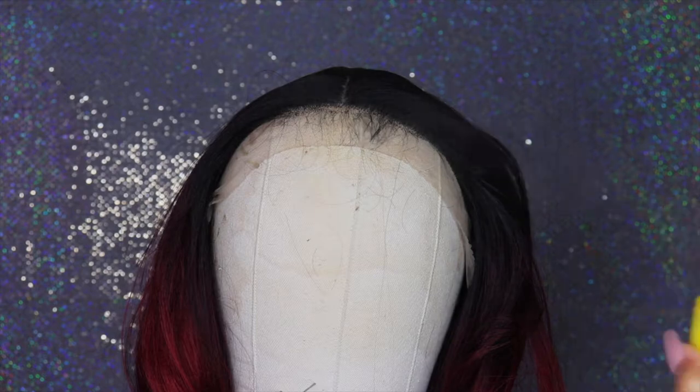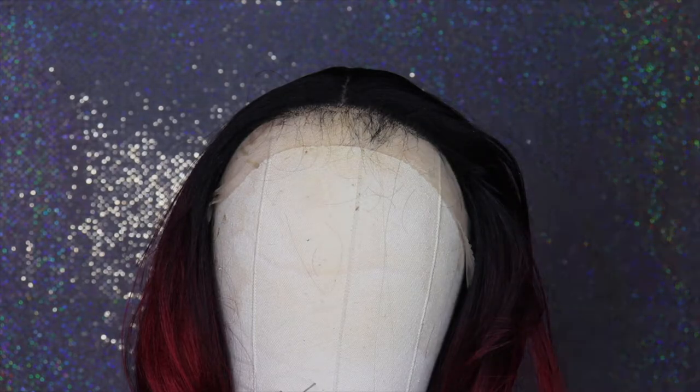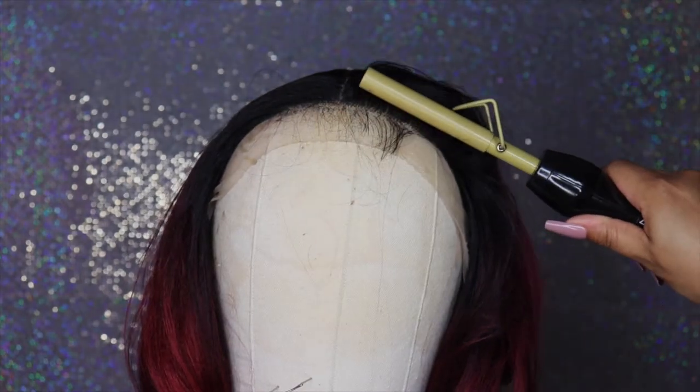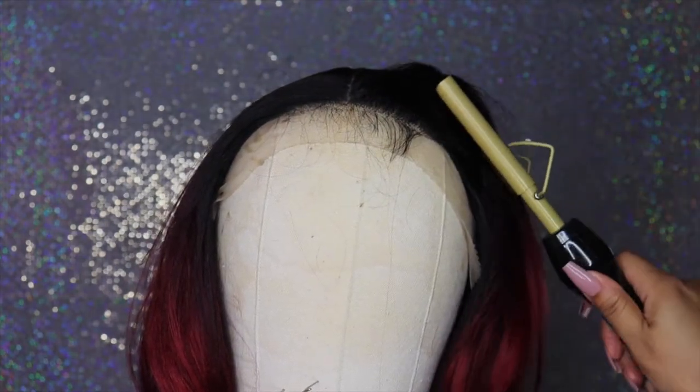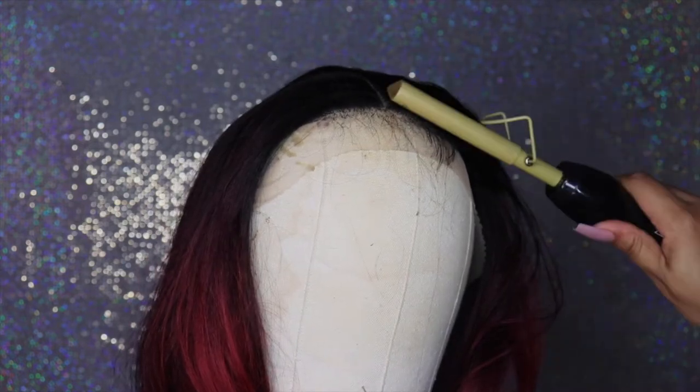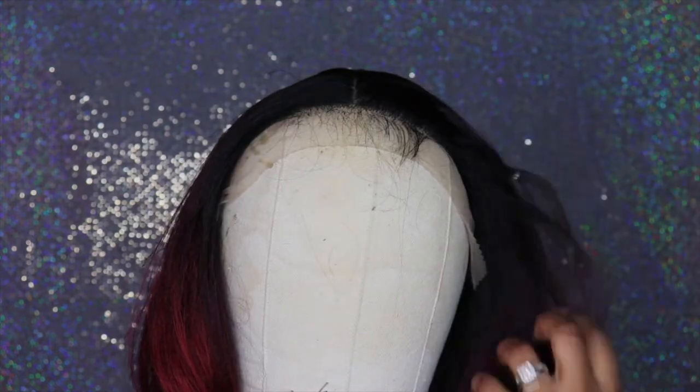All righty, so I'm spraying a little bit of the Got2b hairspray on there, and I'm taking my hot comb to push back the little flyaways that were sticking up after plucking the baby hairs. I basically did that so I can just push them all out of the way.